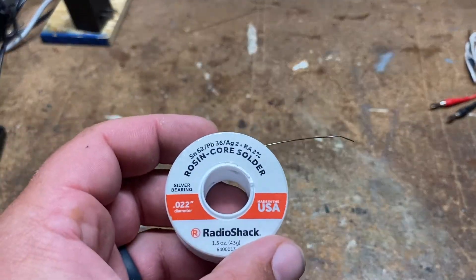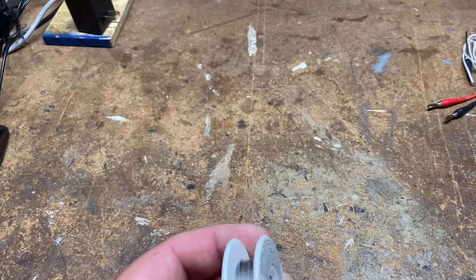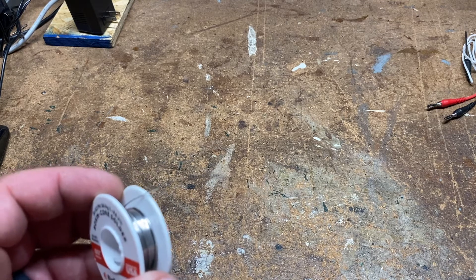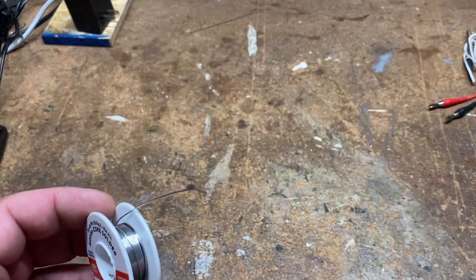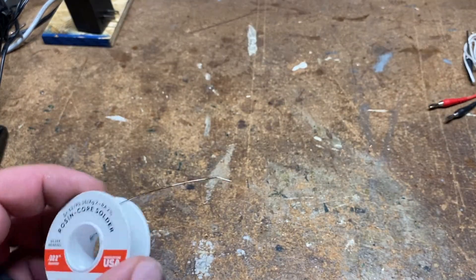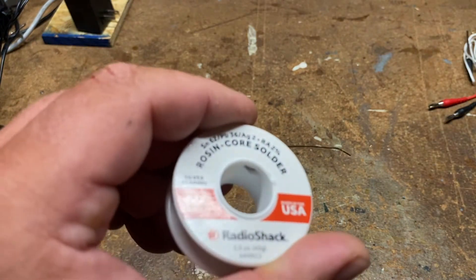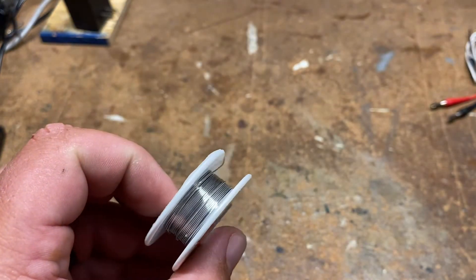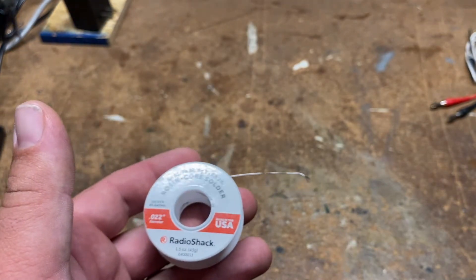Along with the soldering iron, you're definitely going to need some solder. This is 22 thousandths inch solder. I use a lead-tin-silver alloy — it seems to have the best melting and flow, which is very important in soldering. I've had very good luck with that.